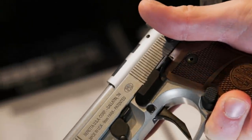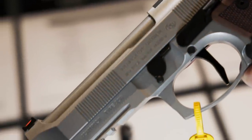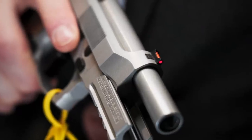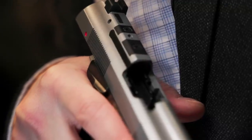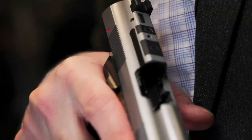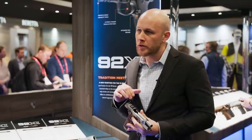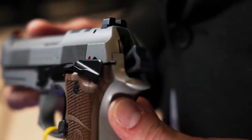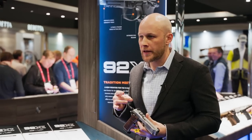Moving on to the slide, we've got all H-series Cerakote components for a very durable corrosion-resistant finish. We've got a fiber optic front sight with rear serrated sight. We've got optics mounting, which is compatible with all 92x RDO optics plates. We've got the skeletonized hammer for lightening the weight, providing a little bit more tactile feel.